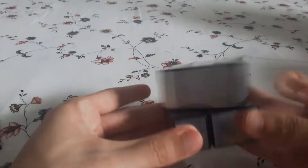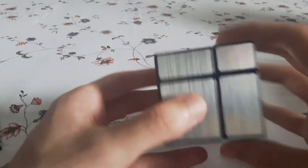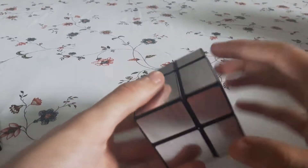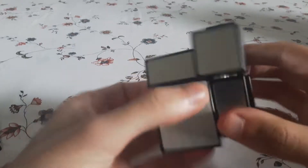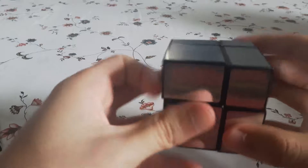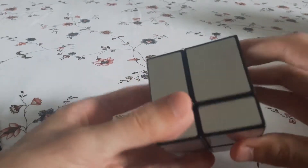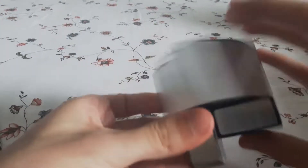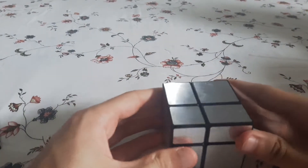The size of the pieces does kind of affect it. For instance, if I do a T-perm with the smallest layer using this piece and this piece right here, I could usually do it pretty well. However, if I do it trying the opposite end with the biggest pieces, it gets a lot slower because there's more things you have to maneuver around, and it just gets weird for how you're placing your hands on the pieces.